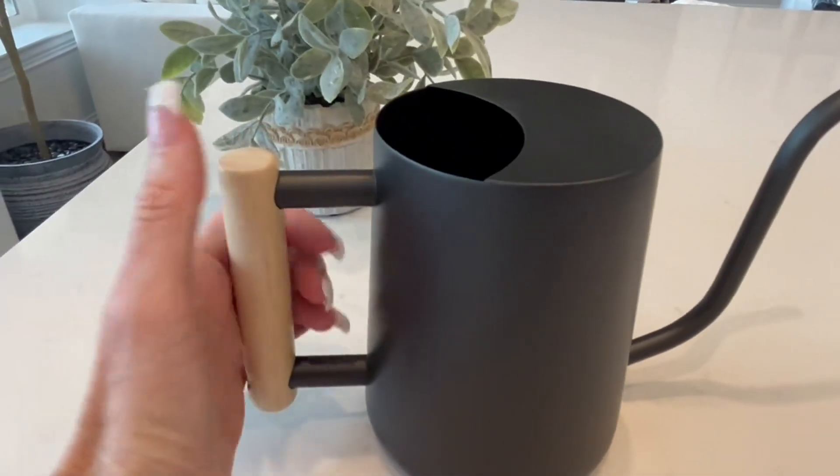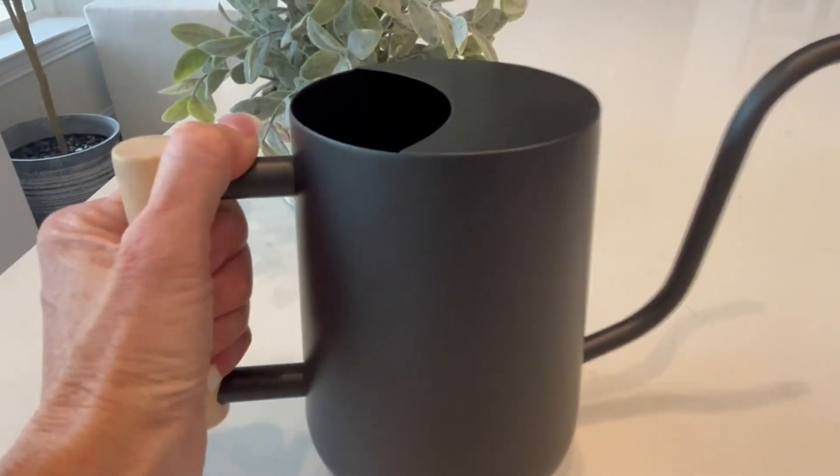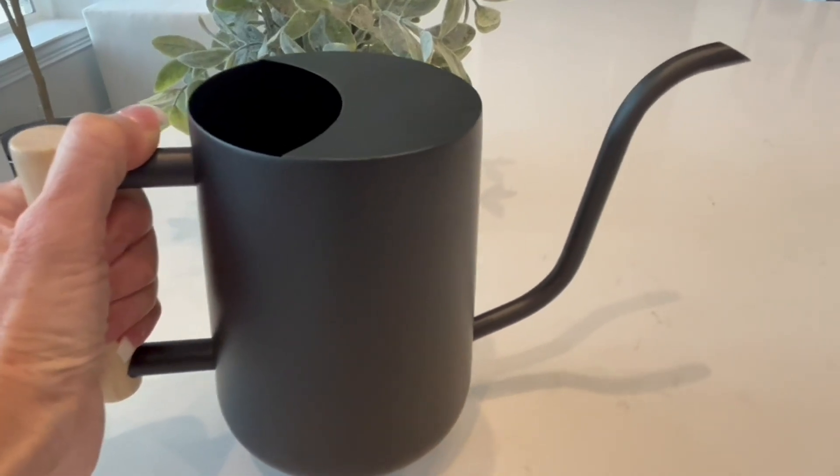It has a comfortable wooden handle to grip. The way that the handle is affixed on it just makes it very easy to hold. It's comfortable, and the entire can is actually very lightweight.